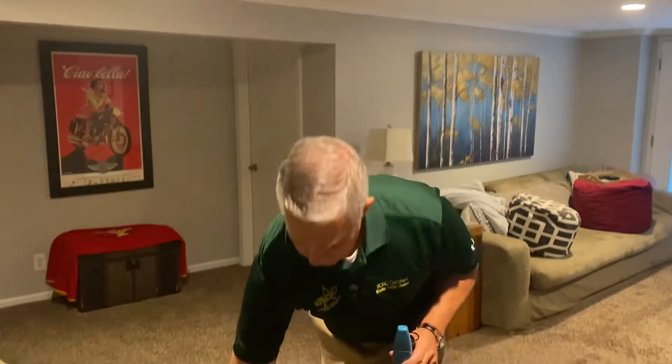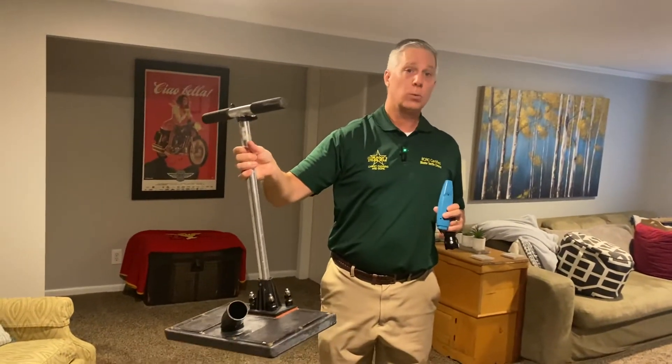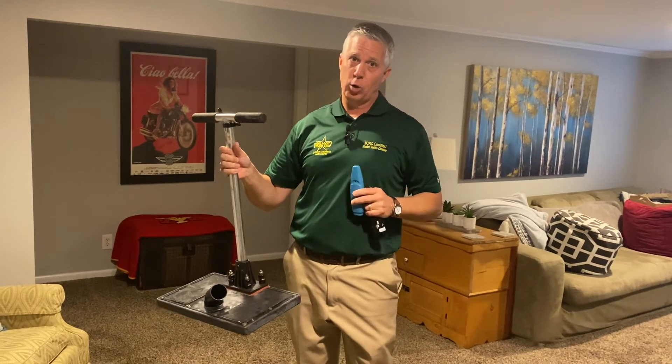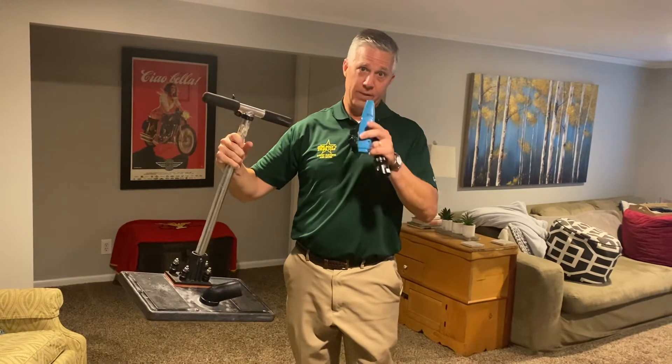We've got to treat it at the source, and we do that with a little tool called a WaterClaw. This supercharges the vacuum and allows us to clean subsurface without having to pull the carpet up. We can't do this in a whole room, but for some isolated instances it works very effectively. So we'll set up now and actually do it.